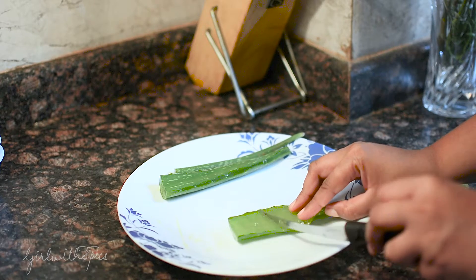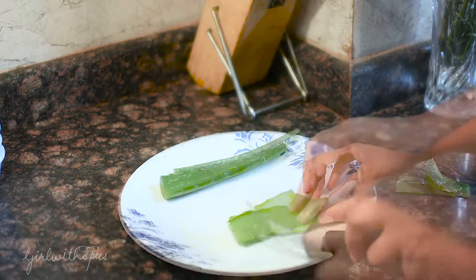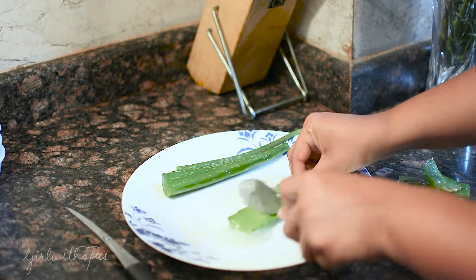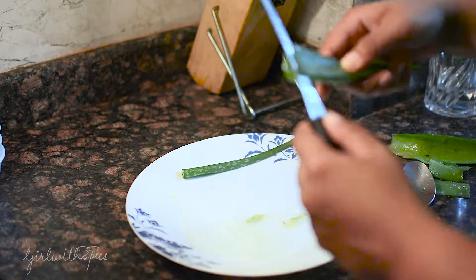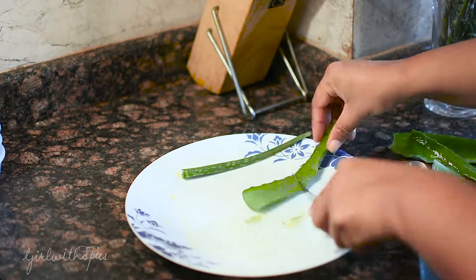To remove the gel, I'm going to make a few cuts with the knife — just random cuts — and then scoop it out with the help of a spoon. See how easy it is to take out the gel this way — it just comes off very easily. Now I'm going to repeat the same process with the other two parts.